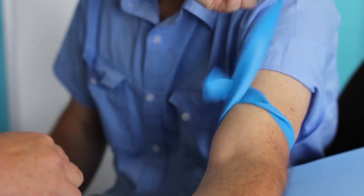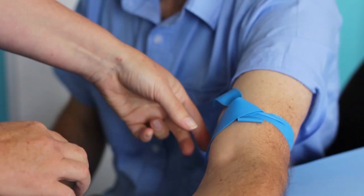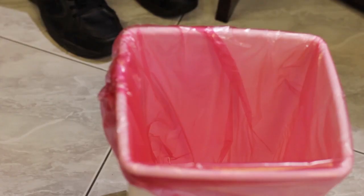If a tourniquet is used for preliminary vein selection for phlebotomy, do not leave the tourniquet on for more than one minute. Discard the tourniquet appropriately after use on one patient.